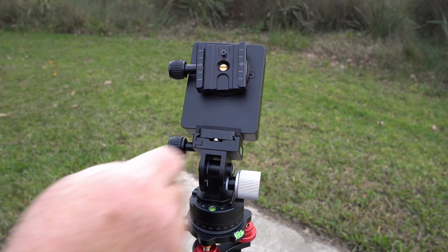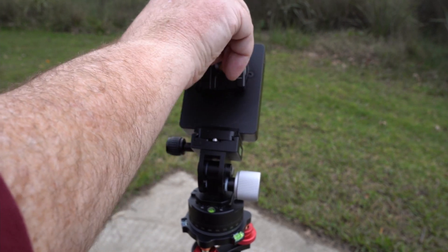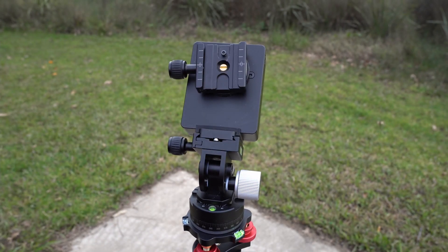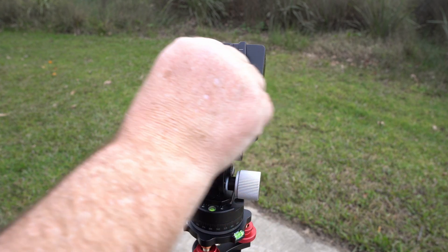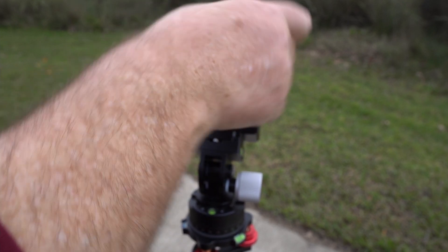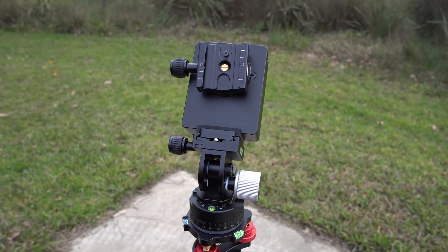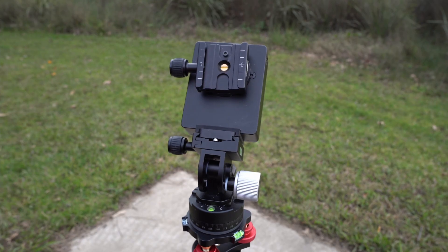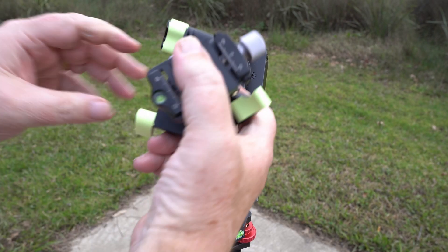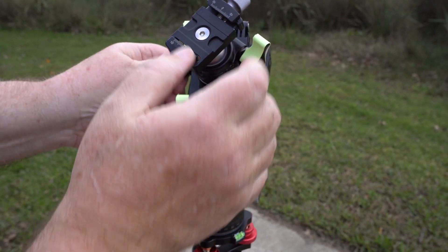That gives you a really solid connection for any Arca-Swiss type attachment that you want to put on this side of it. Just pause here while I go and find my Allen key and I'll tighten it up. Okay, now I've got my Allen key, I'll just wind that all the way in. There we go. And now I can attach my Z-plate straight on there and it will stay in there.